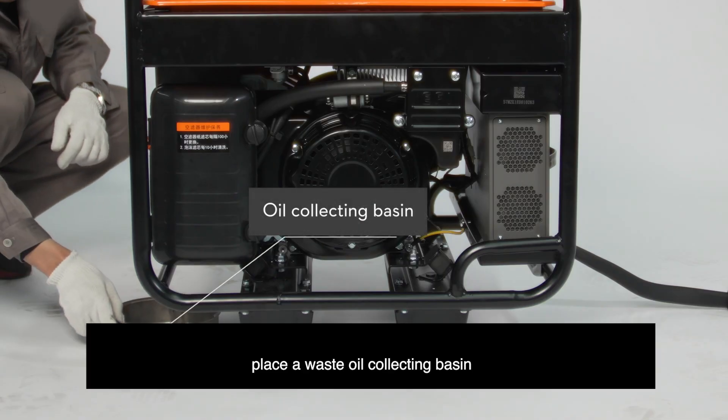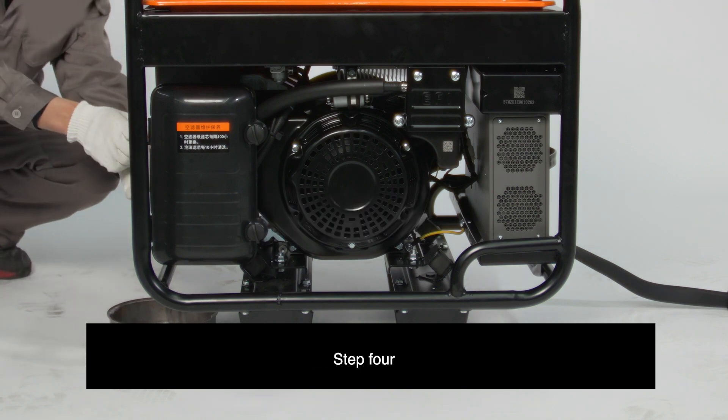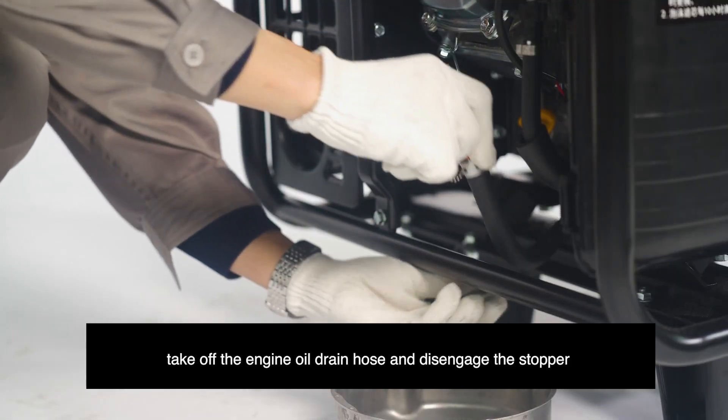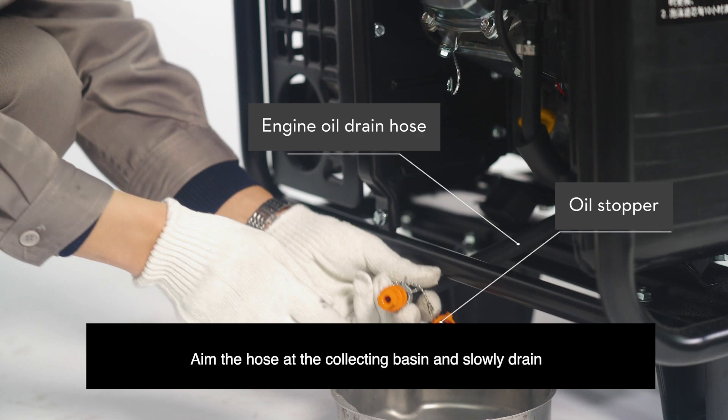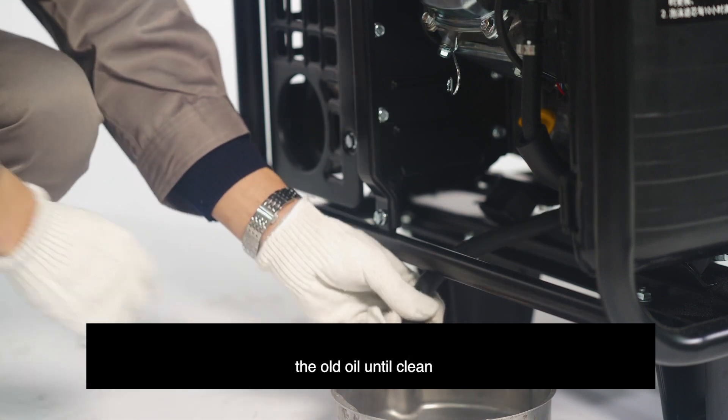Step 3: Place a waste oil collecting basin under the engine oil drain hose. Step 4: Take off the engine oil drain hose and disengage the stopper. Aim the hose at the collecting basin and slowly drain the old oil until clean.